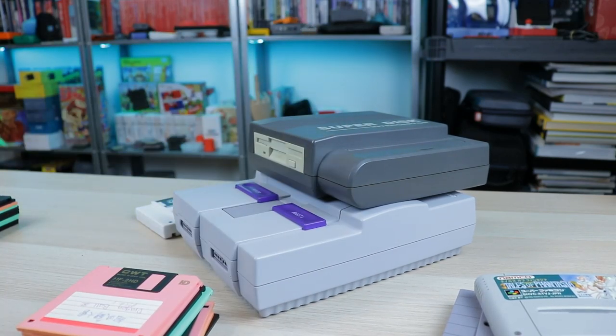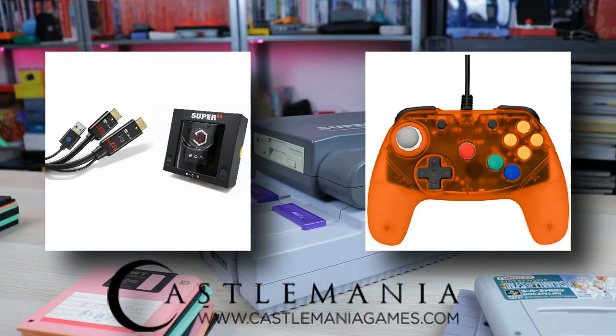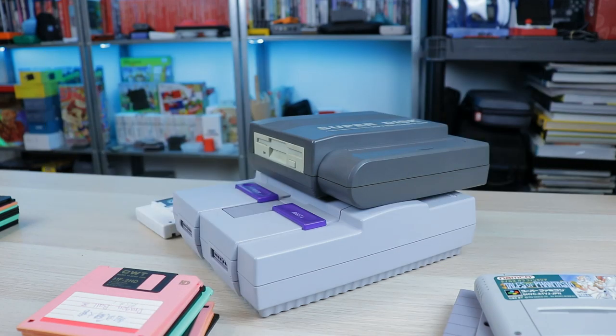Really do appreciate you guys hanging out with me. Check out the giveaway — the link is in the description for a Super 64 and M Cable Gaming Edition and a Brawler 64 controller from Retro Fighters, the ultimate Nintendo 64 setup. One person will win it — a little less than two weeks to go on that giveaway, provided by Castle Mania Games. Take a look at that and I will catch you guys next time.